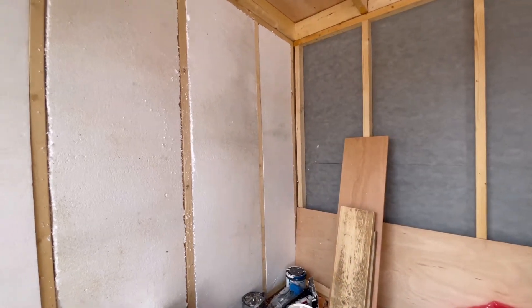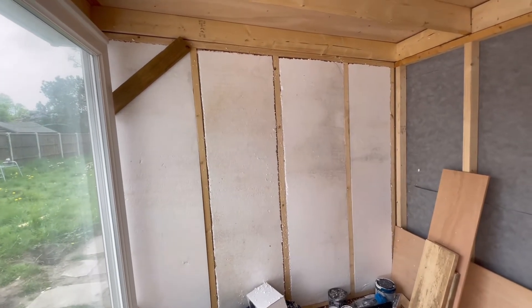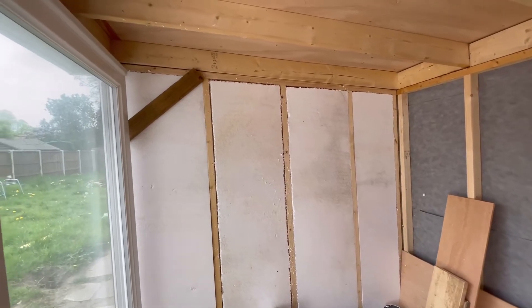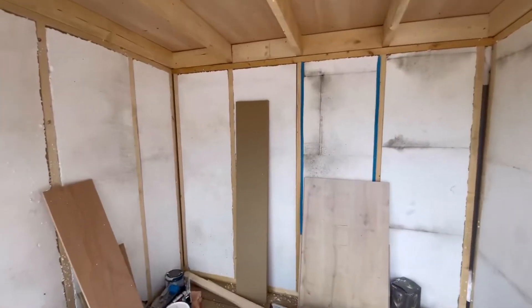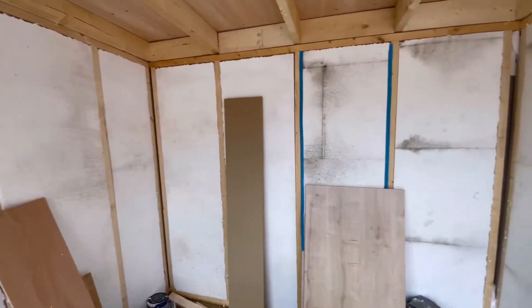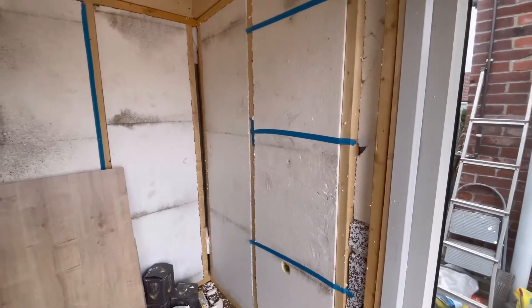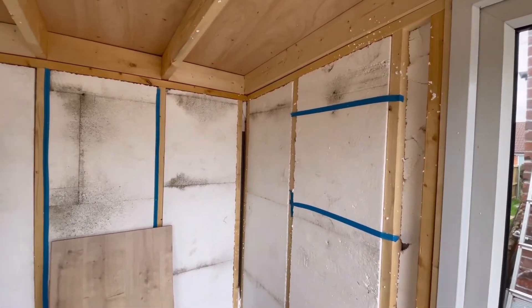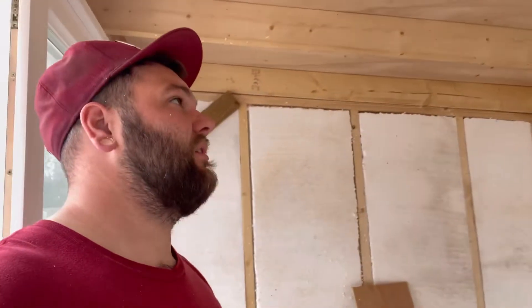There's our first wall all insulated - actually not a bad job to be fair. The edges look a bit rough but once the plasterboard is on and the roof is done it's going to be fine. I'm going to do this wall and this wall too. That whole back wall is now done, and I've just shoved some random offcut bits in to fill the gaps. I'm probably going to go to Wickes now and buy some plasterboard - I want to get all the walls plasterboarded first.